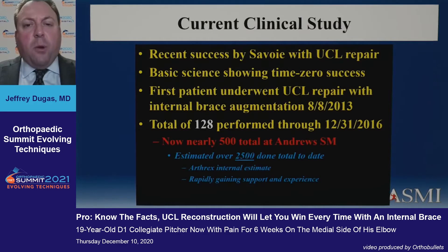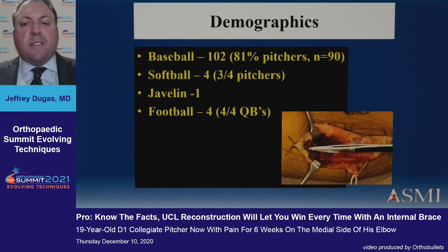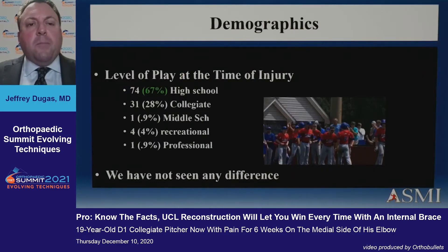We submitted and published on our first 128 cases. Arthrex estimates that over 3,000 of these have been done in the United States in the last three years. These are mostly male baseball players. We had about 110 in our group — about two-thirds were high school players and about a third were mostly collegiate players. We've seen no difference in outcomes by level of play: it didn't matter whether they were professional, high school, college, or something else.